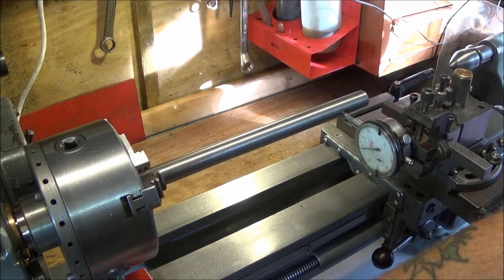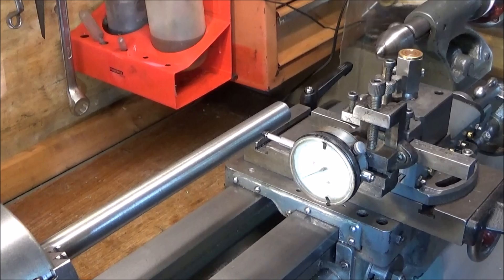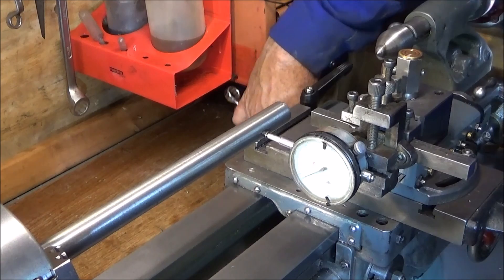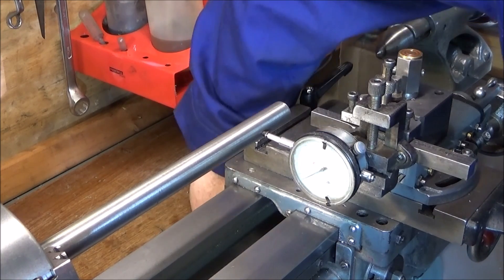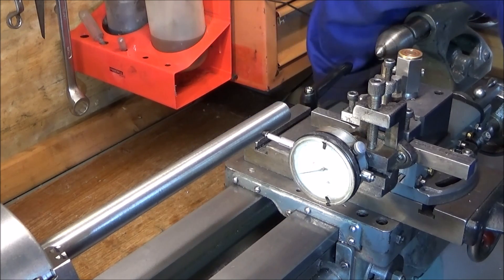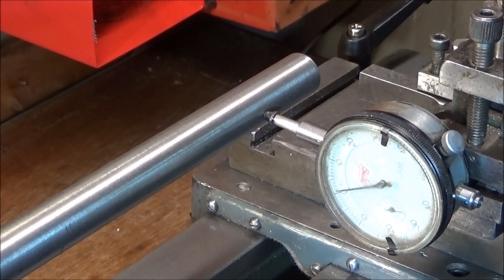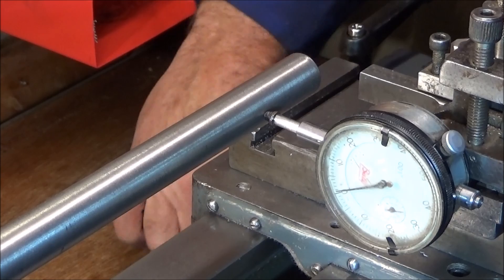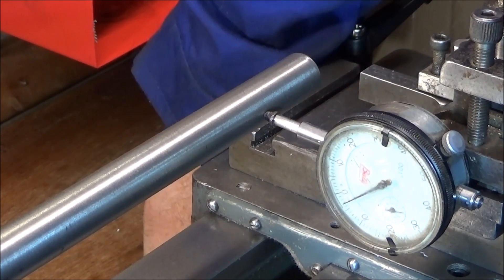I've tightened the nuts at the headstock end to hold the lathe onto the raising blocks and the bench - they're nice and tight - and I've tightened the one at the back nearest to me. The one at the very back hasn't been tightened down fully yet. Now I'm going to tighten down that back nut and while I'm doing that just observe the DTI. You can see that I'm getting a good three thou movement there every time I tighten it up, which gives an indication that the lathe is not being tightened down exactly level.